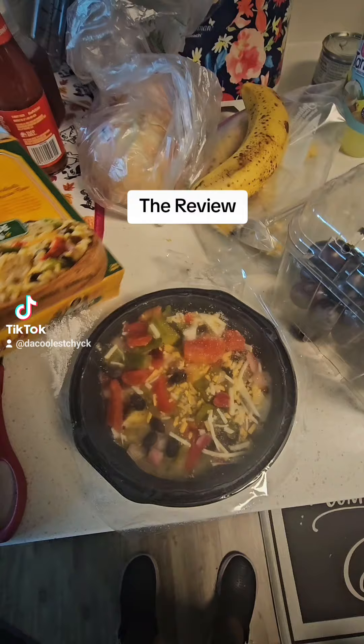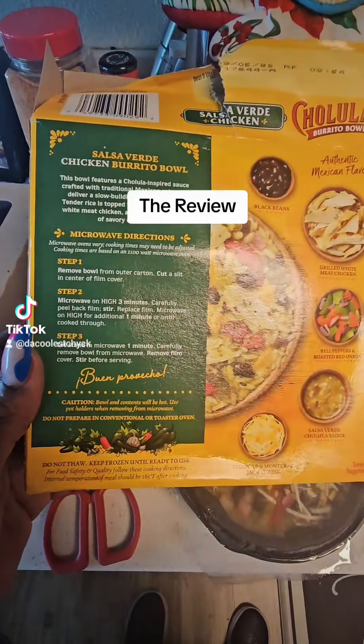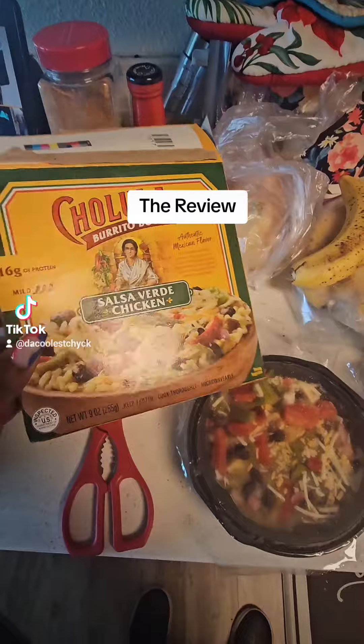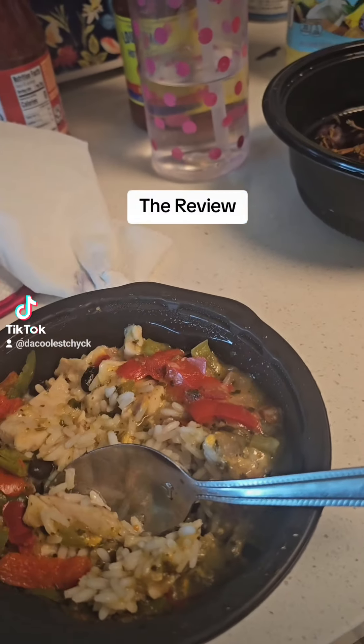You're supposed to put it in the microwave — microwaveable instructions, blah blah blah. Anyway, it got 16 grams of protein in here. I'm gonna try it out and see what's gonna happen with this.